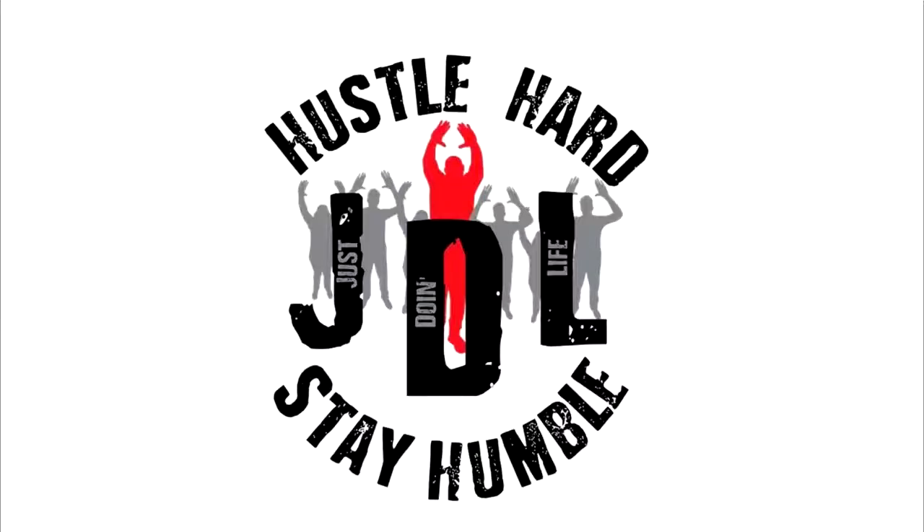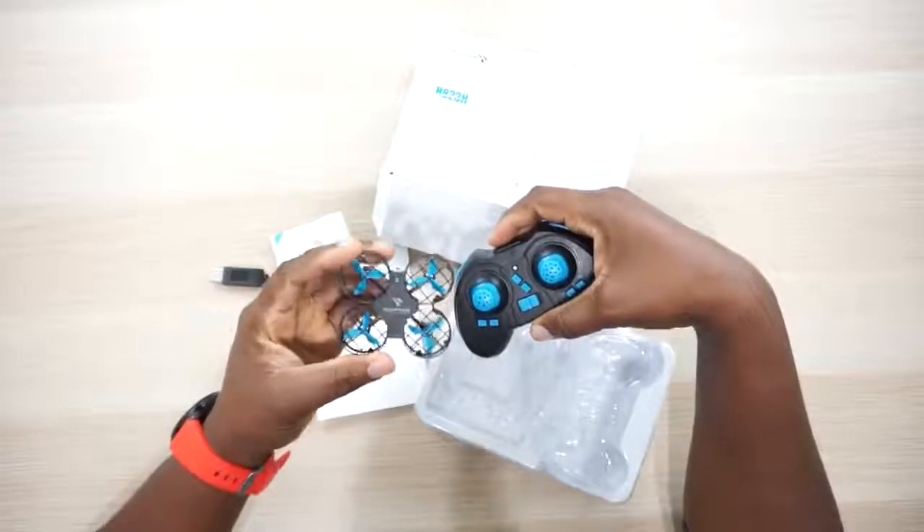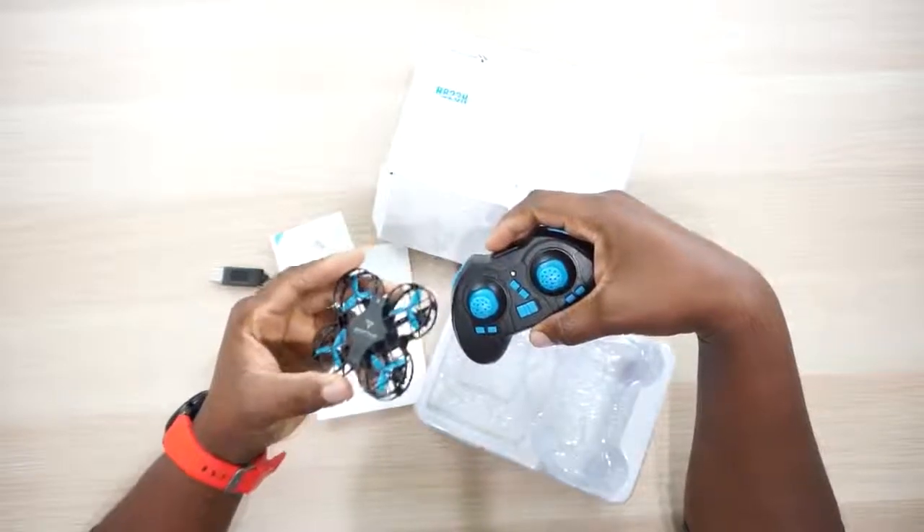Being a grown man with a family and responsibilities, you've got to know how to kick back, have a good laugh, have some fun, and let out the inner kid. So let me introduce y'all to my new favorite drone. I have not given it a name yet, but man, this thing is so much fun.